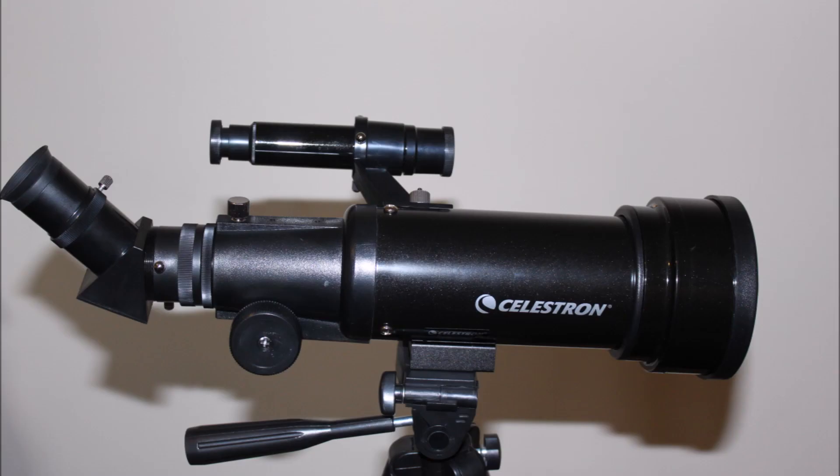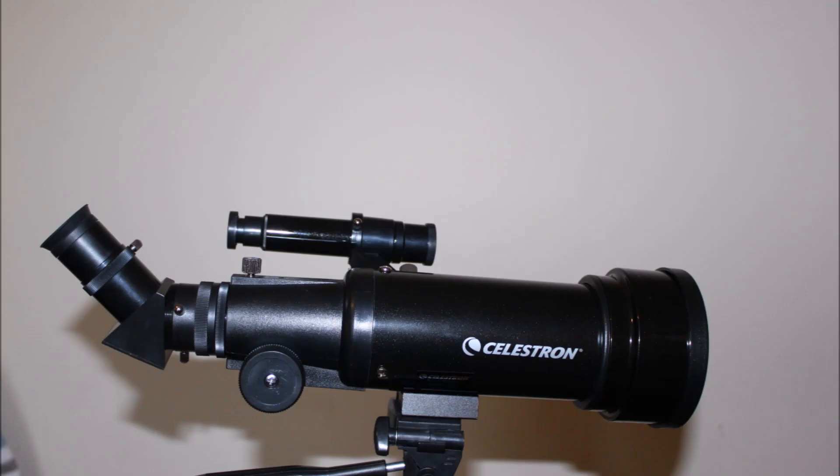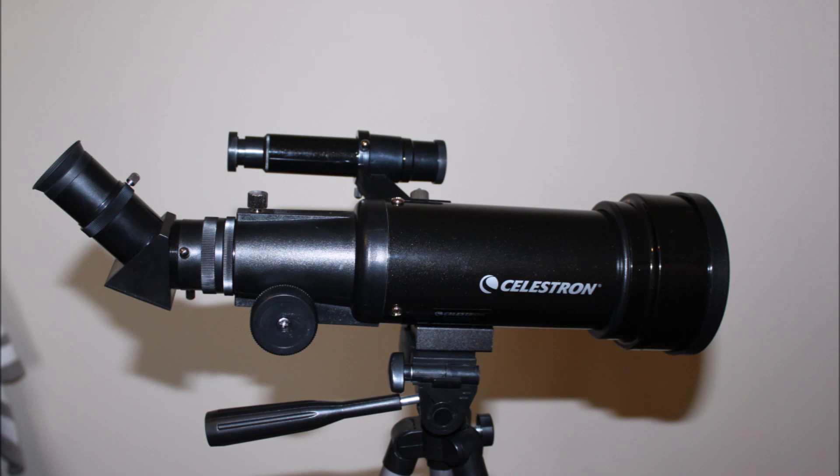The finder scope on this product is okay, it works quite well, but it can be a little bit tricky to adjust and get quite right. It is very plasticky and has that kind of plastic feel to it, so it can be a little bit difficult and frustrating at times to set up correctly.